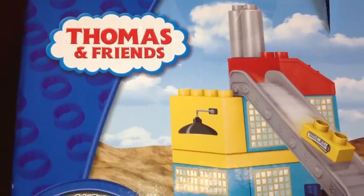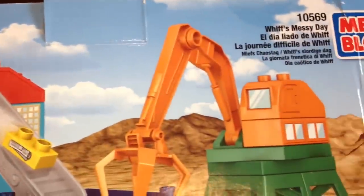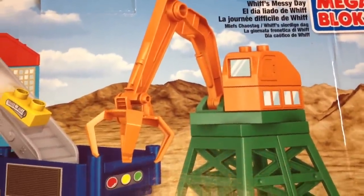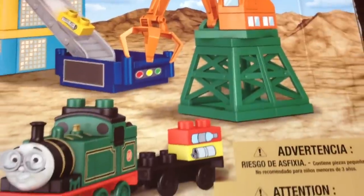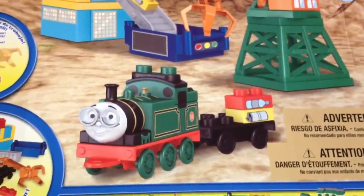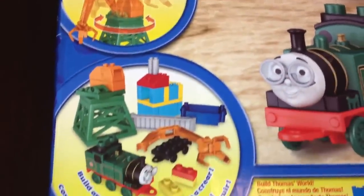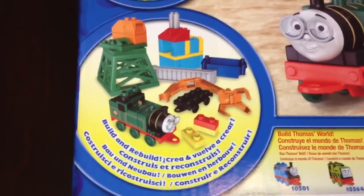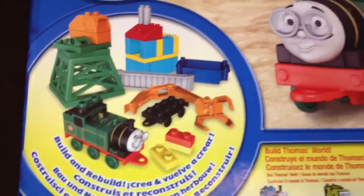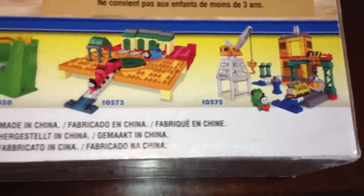Let me now show you what I have on the other side of the packet. Here you can see the same construction site they're showing, but in a different way. Wow, look at this! So this is Whiff's construction Lego — this is how it works, you can rotate. And here are all the pieces. This is the construction Lego and this is about Whiff. Here you can see some other Lego sets.